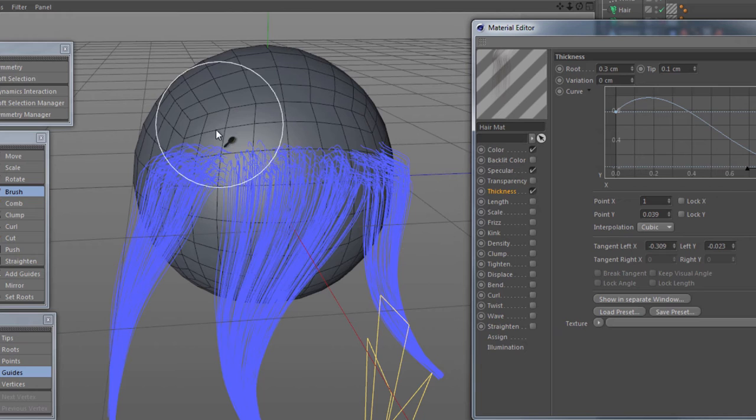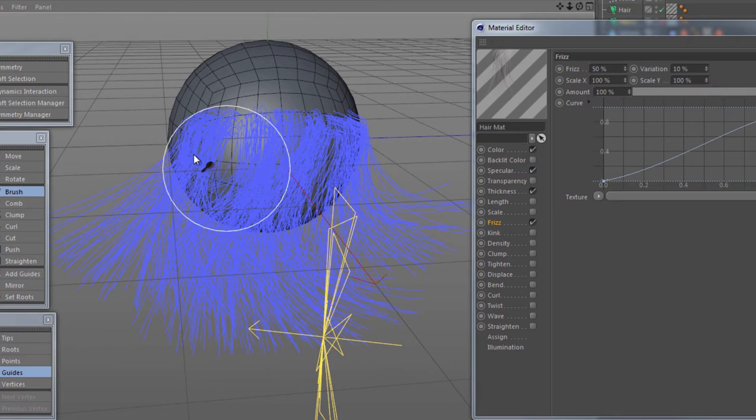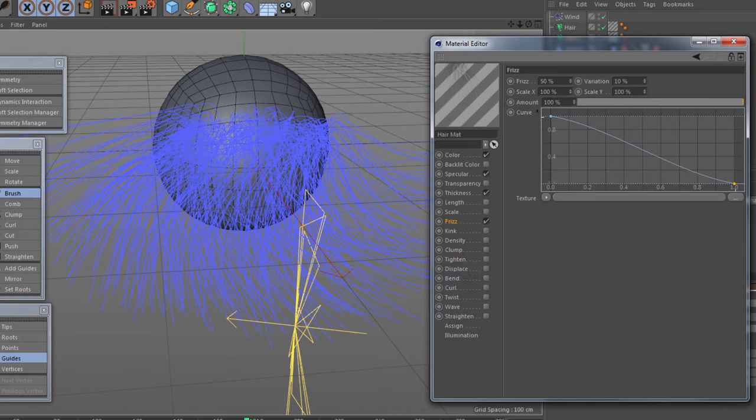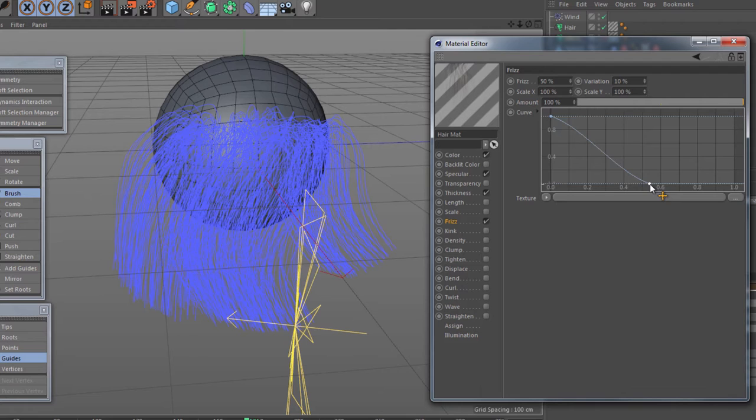Now I want the hair here to be a little bit more frizzed up, so I'm going to select the frizz. You'll notice that the frizz on the hair is kind of throwing it all over the place. I want the frizz to really be showing more at the roots. So I'm going to move this curve to be affecting the roots and move the curve for the tips to not be affecting the ends. From left to right, left is the roots, right is the tips, and along this axis is the actual curve length.